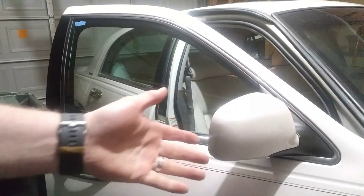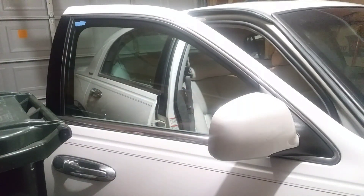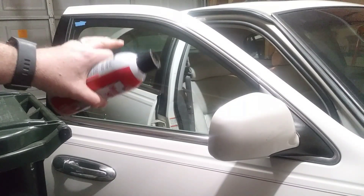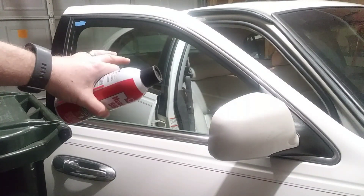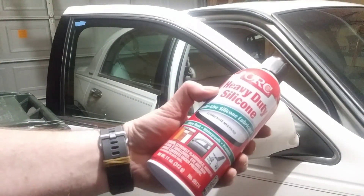Then you'll have to replace that, and that's a big pain and it costs a little bit of money as well. So what I'm going to do today is this particular window is slowing down. I noticed that today when I rolled it down — it barely went down and it barely went back up. But we're going to lube it up a little bit with heavy-duty silicone.